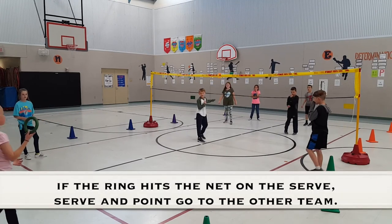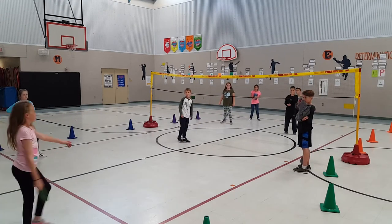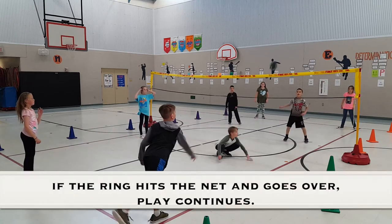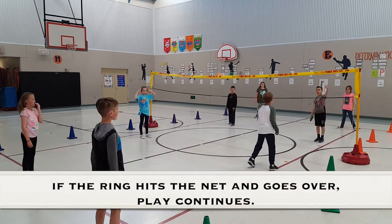I know it's hard to purposely hit the net there. Yeah — oh, that was perfect. Good job!